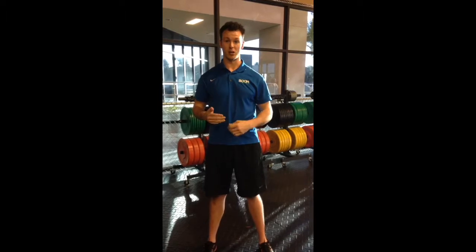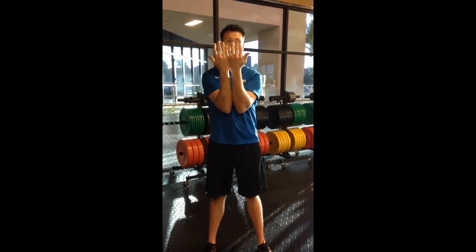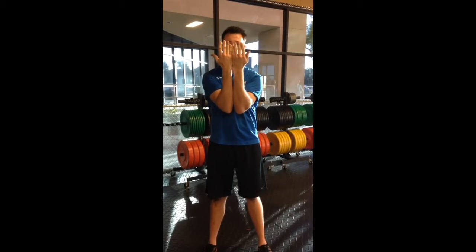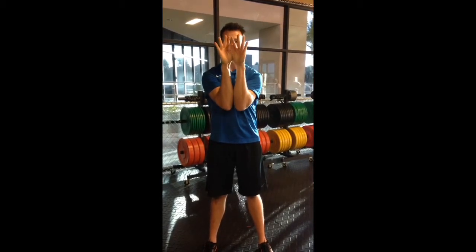Next thing we're going to do is something called palm presses. You're going to take your forearms, push them together and try to push your pinkies together as hard as you can, palms together as hard as you can, thumbs together as hard as you can. Again, start with 15 seconds and work up to 30 seconds.